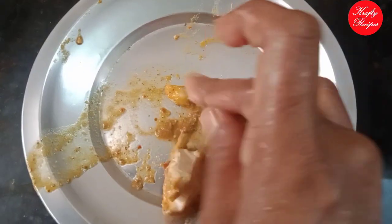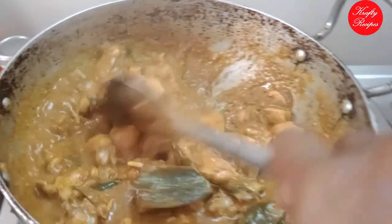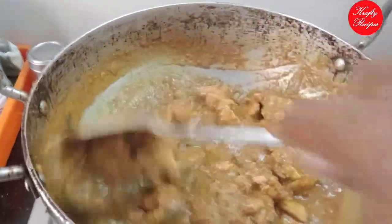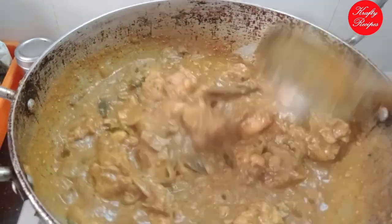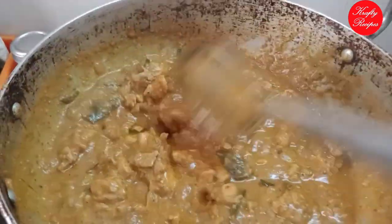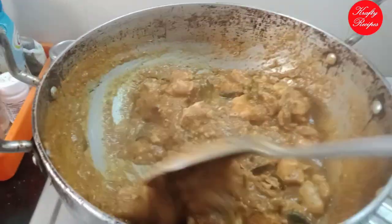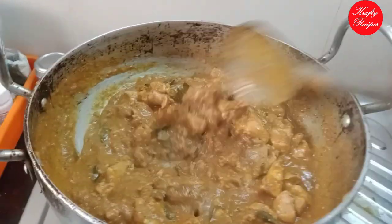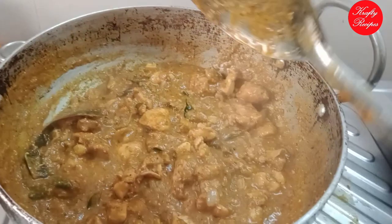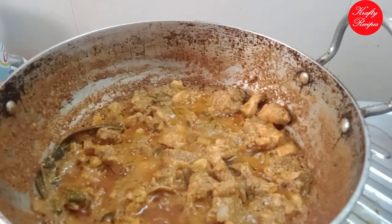Now let's see how we do the pan so that it is soft. You can cook it in a semi-gravy. You can add a semi gravy or a side dish. You can also add a little bit of rice.